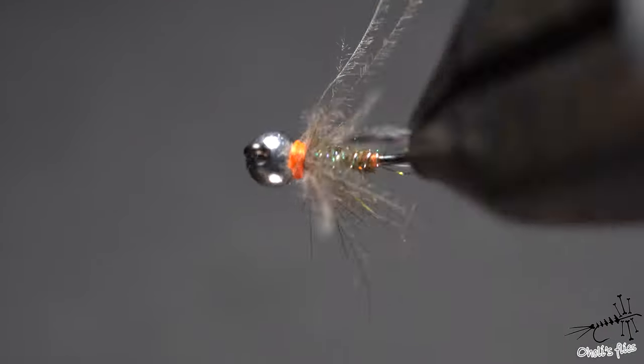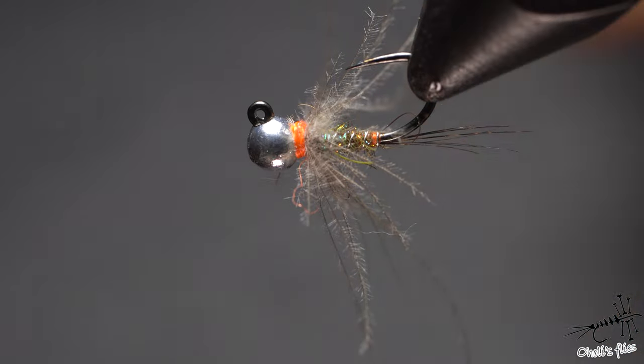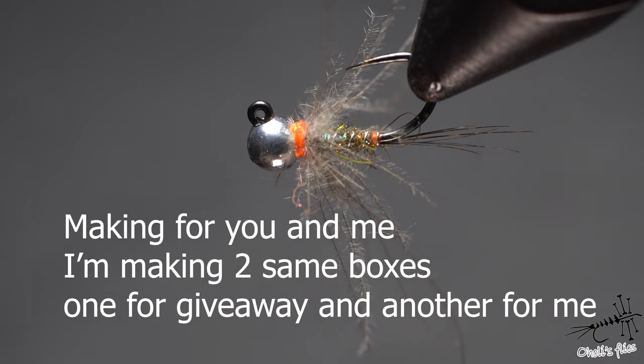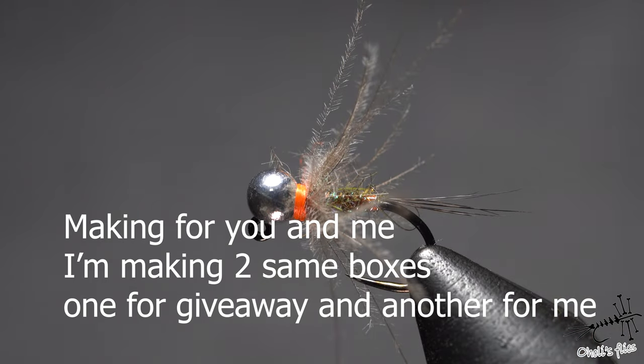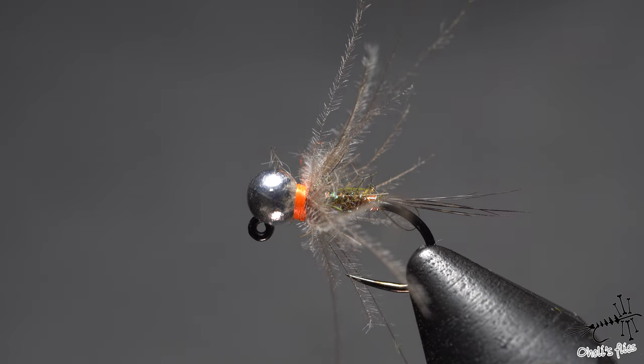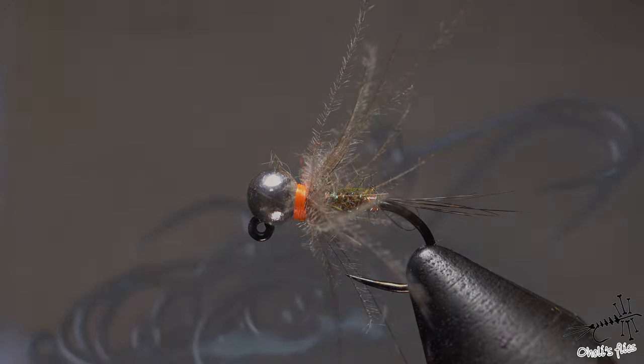Hello everyone. In this week's video I'm going to tie this fly for you — it's a size 18 and it's going to be one of my go-to flies in my new box that I'm making for a giveaway winner that I'll announce sometime in the future when I finish the box. So without any further ado, let's go into materials and after the materials list, let's go into the tying and some tips.